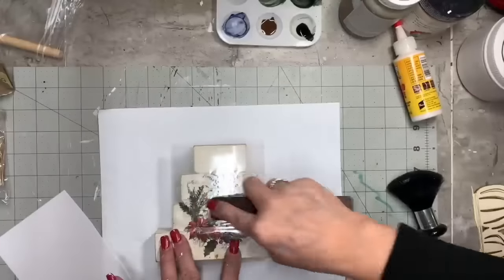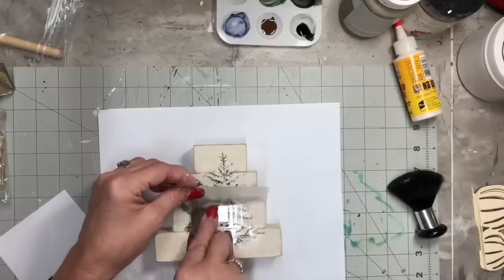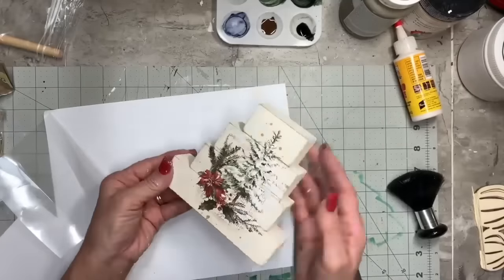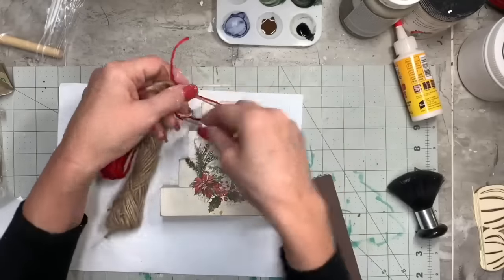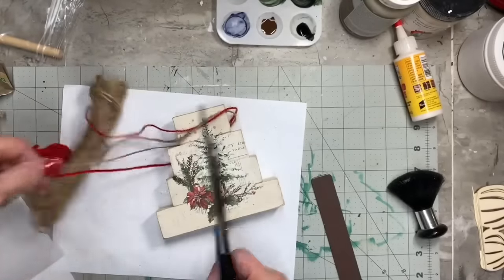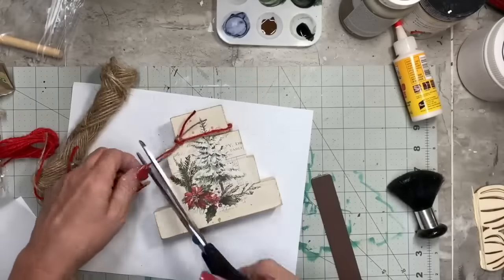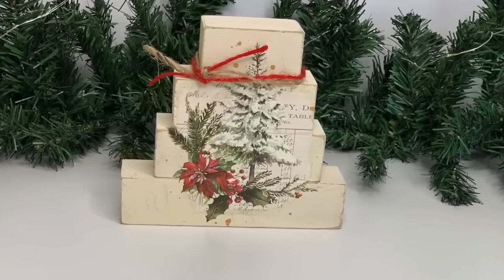I'm using a rub-on transfer I ordered on Etsy — very affordable, fast shipping, and they work beautifully. You can see how easy it was and how beautiful it looks. Then I put a little bit of red twine — leftover from Fourth of July patriotic projects — and natural jute twine tied in a little knot around the top, calling that one finished. I also did another version with the same blocks but a different transfer — same process, just a different design. I think it's a really cute little shelf sitter.